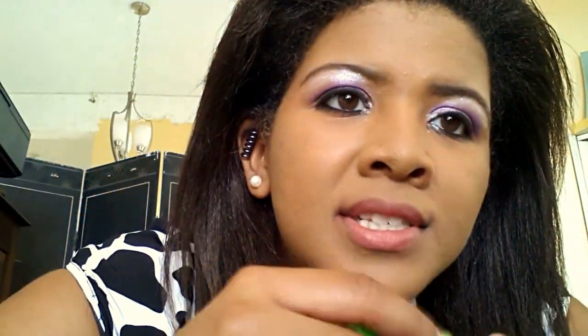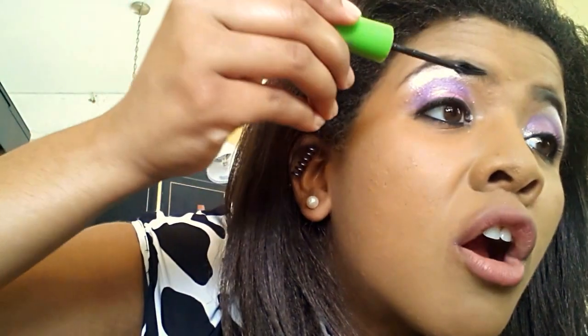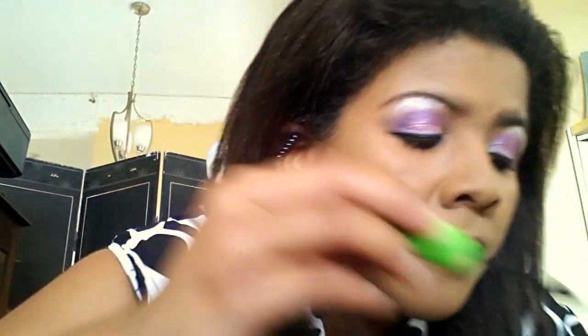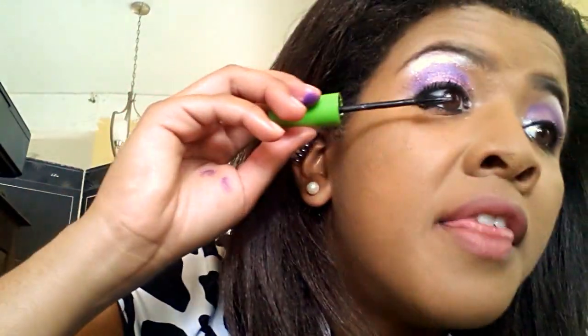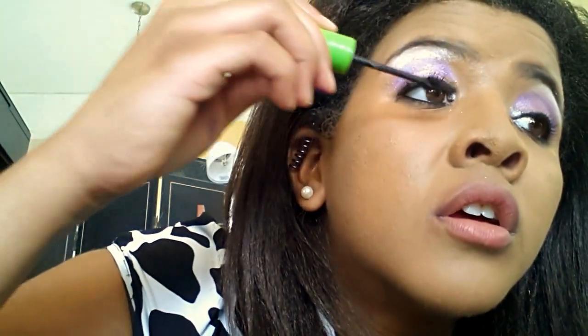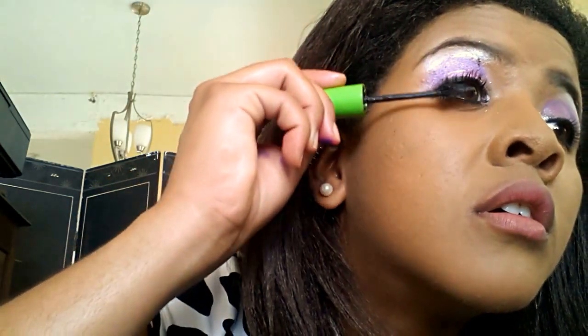Mascara — Maybelline Mascara, this is the Great Lash. I like to put it on after I put on my eyeshadow because it can get kind of messy if you're not careful. The right technique: there are a whole lot of different techniques, but my technique is I like to start from the top, kind of curling outwards, then go back in and now you're on the bottom, kind of flicking out, using a rotating motion.